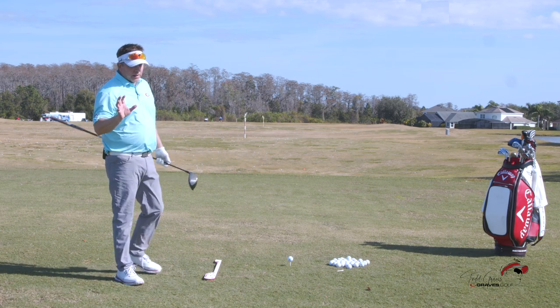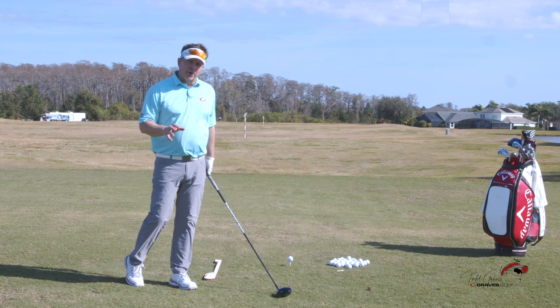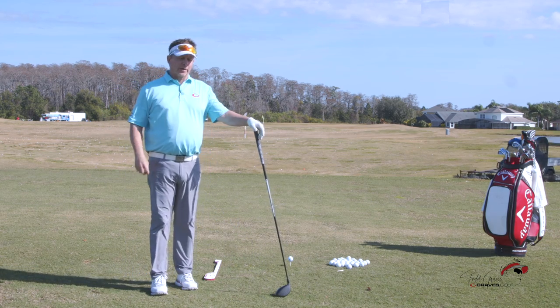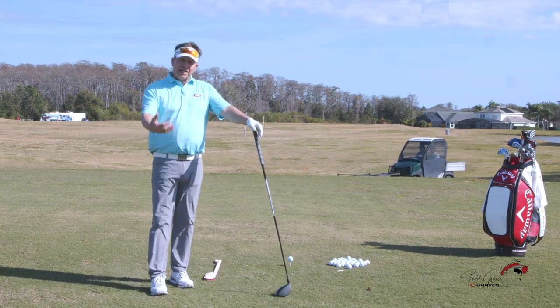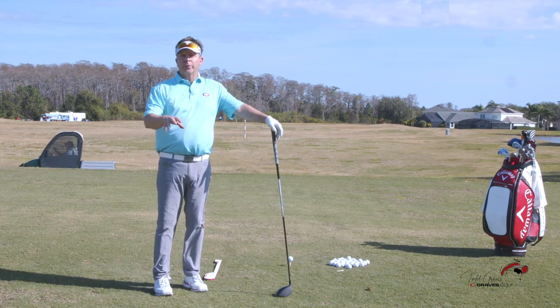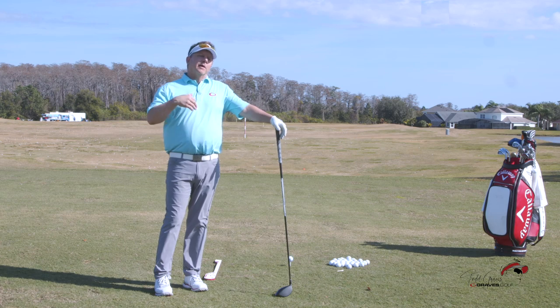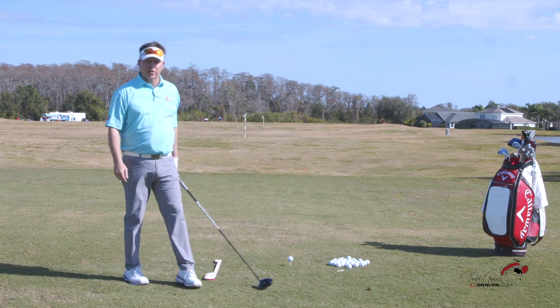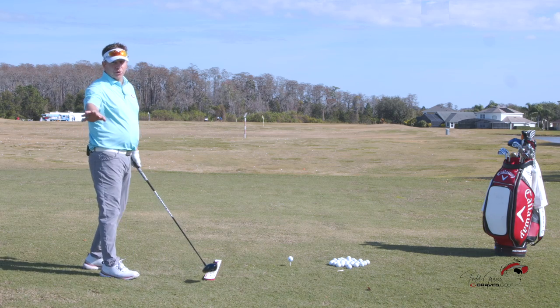I hate to belabor this point, but for those of you who clicked on this title because you've got to stop slicing it — we teach the single-plane swing. The single-plane swing itself should help you stop slicing a golf ball. It'll also explain why you slice it and how you can fix the slice even if you're a conventional golfer.